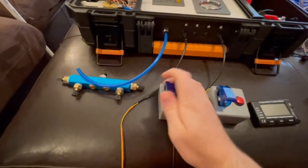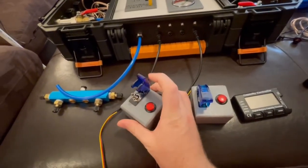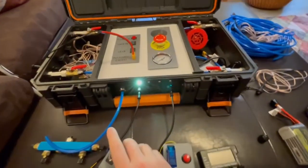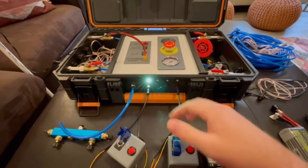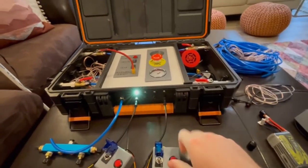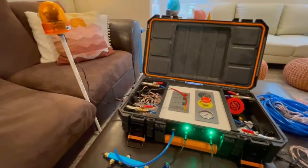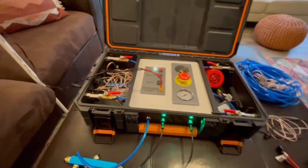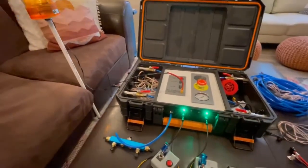To arm the system, you have to flip this toggle safety cover up and then flip that on. You can see nothing's actually going on yet — this light turns a yellowish color. But if you go ahead and flip the second switch, then these lights turn green, the status light turns green, and it is saying the system is armed and ready.